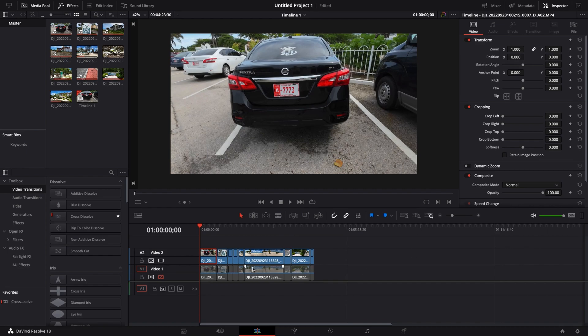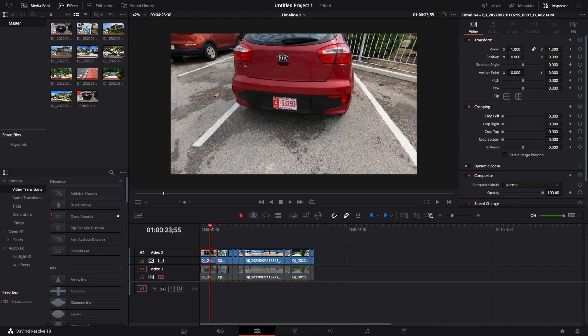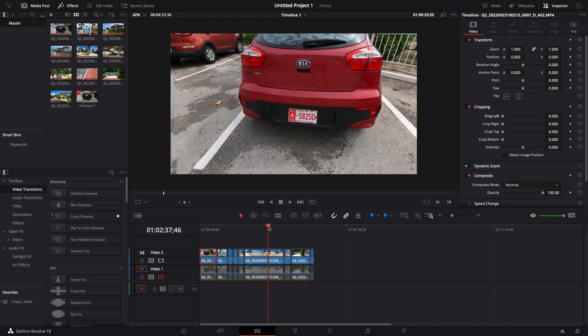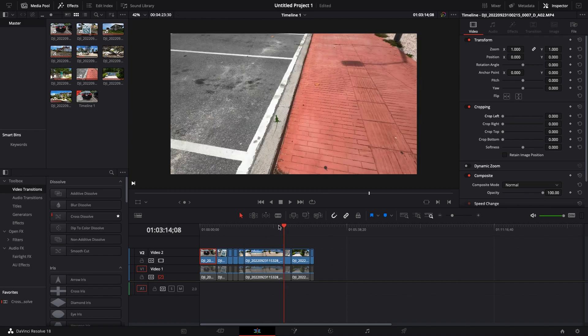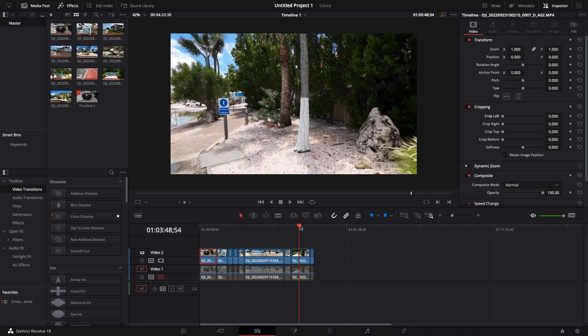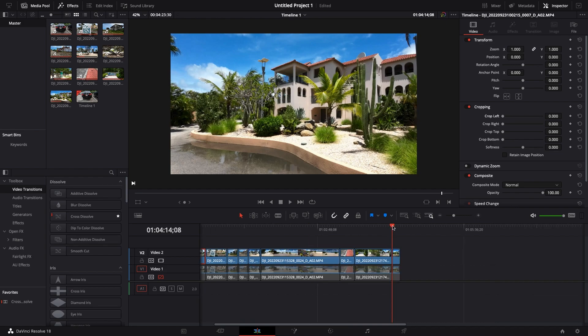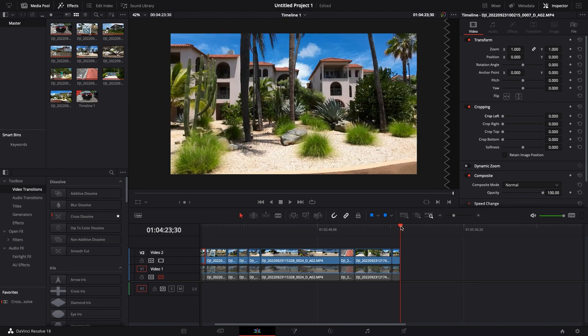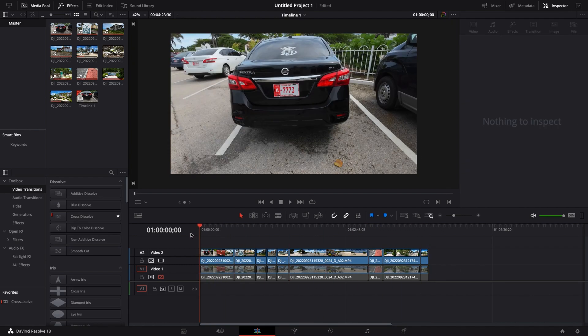Hello everybody. You may have seen a lot of videos out there saying that the DJI Action 3 camera is a bit blurry. What I'm going to do today is show you how you can sharpen the images in DaVinci Resolve. I know GoPro people are comparing the GoPro to the Action 3 and saying that the GoPro is a lot sharper, but the GoPro does have sharpening built into the camera whereas the DJI I don't believe does — I could be wrong, please don't crucify me — but if that is the case, that probably explains why some of the footage is a bit soft.